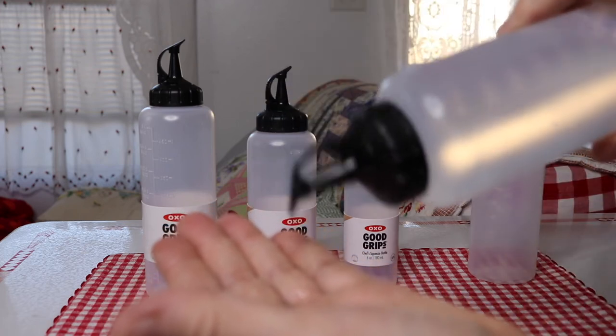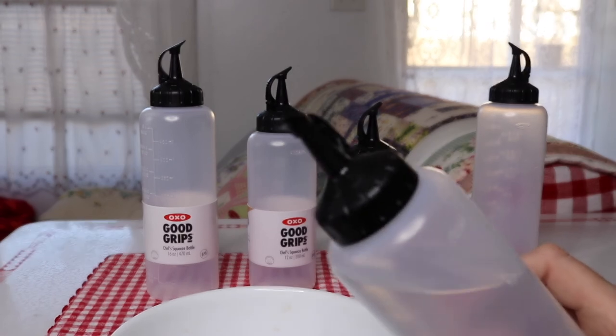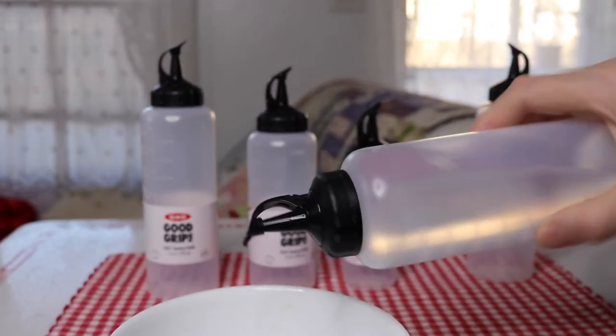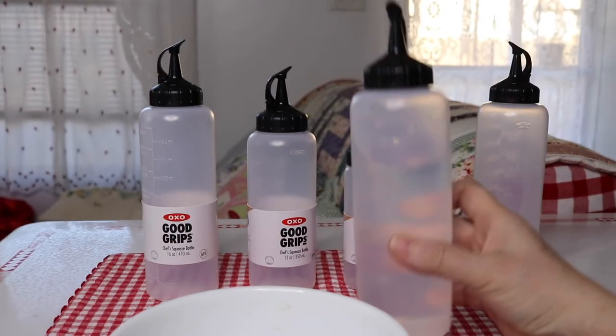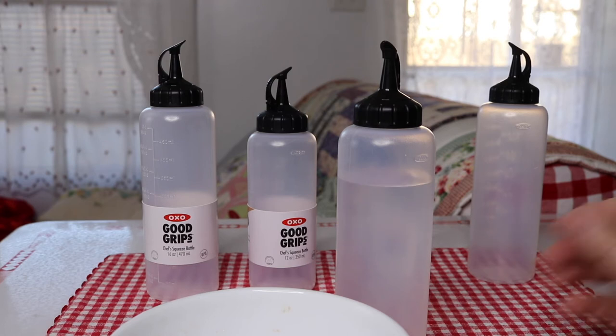But it's not a disaster if it tips over. So it's not something you would be able to take and have rolling around in your lunch bag, but as long as you keep it upright that's fine.